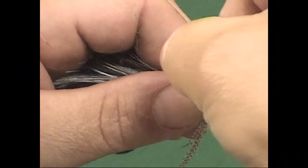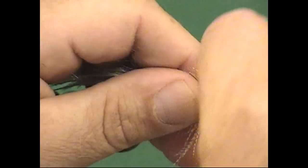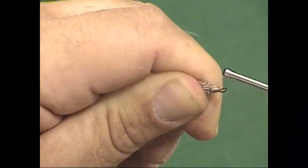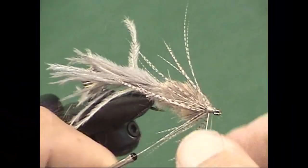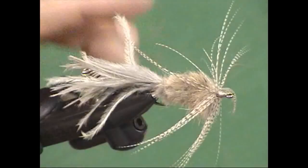Go ahead and tie that off with a couple of tight thread wraps and clip off the excess. Wrap your thread head, making sure you bind down those butts really well, then a whip finish. The last step: coat that with a little bit of Sally Hansen's Hard as Nails. It's actually a pretty easy fly, a little bit messy, but you can see it has a nice mottled color — a lot going on there — with great action in the water.